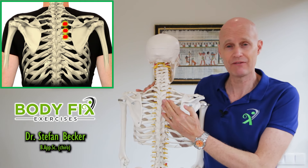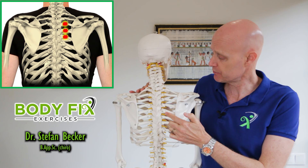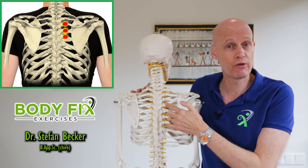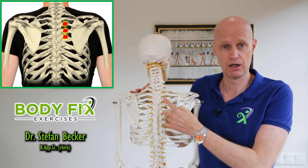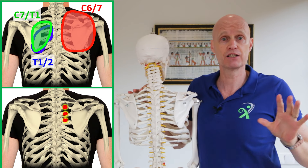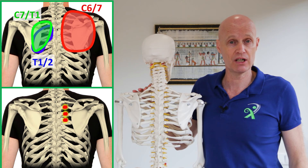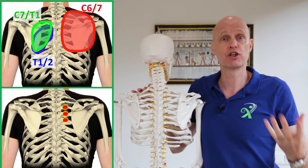Pain between the shoulder blade and the spine often feels muscular in nature, but it usually comes from the rib joints where the ribs attach onto the spine, or it comes from referred pain from the neck. Here are four great exercises to get rid of it quickly without even needing to get out of your chair, and the causes so that you don't get it again.